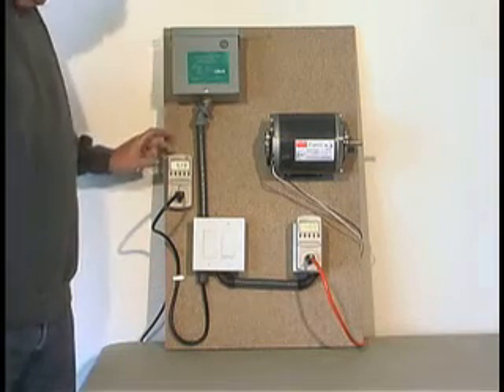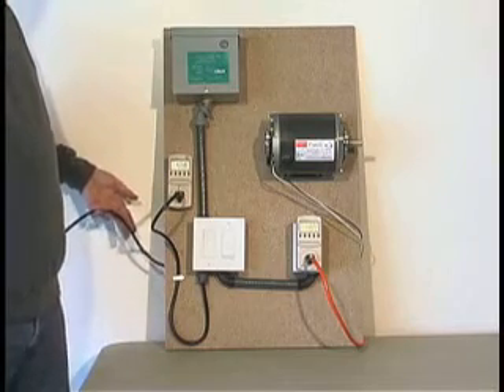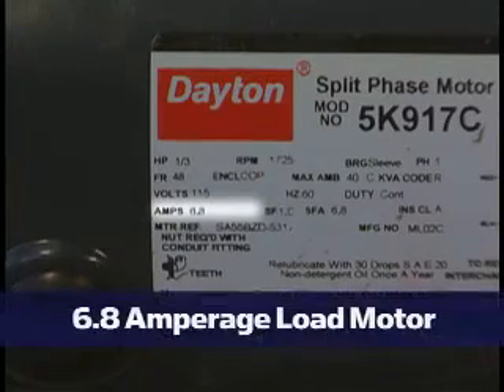With this meter, we're showing the amperage that's being drawn onto the board to support the devices on the board — the meters, our unit, and a Dayton motor. This motor is labeled at 6.8 amps, and again, very typical of inductive loads in a home.